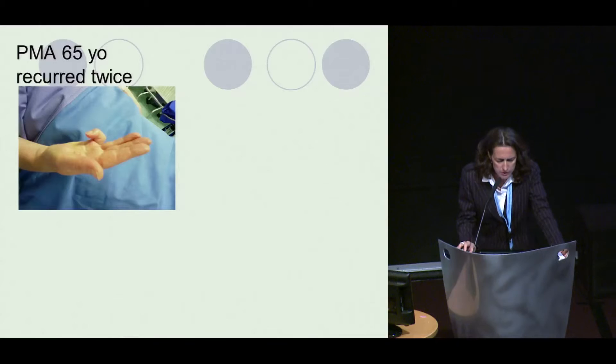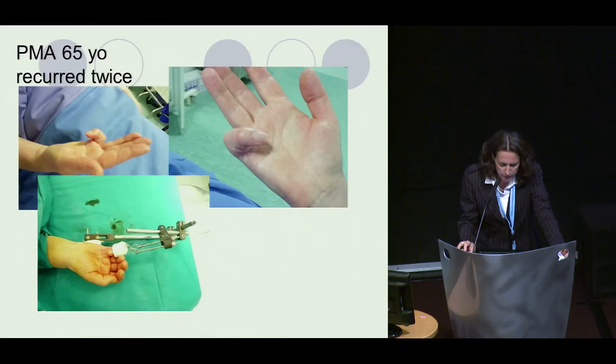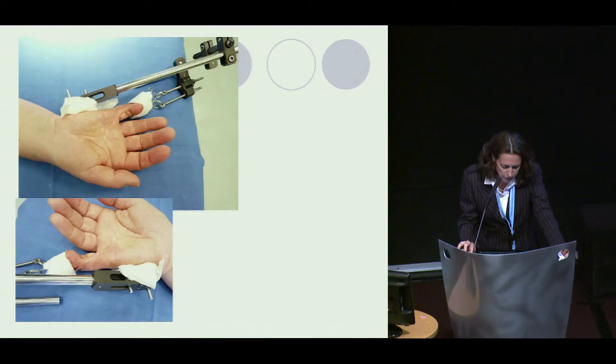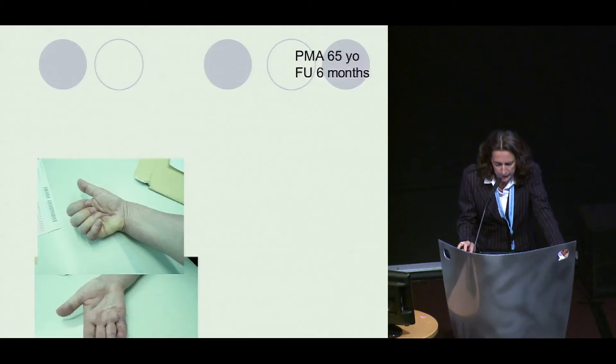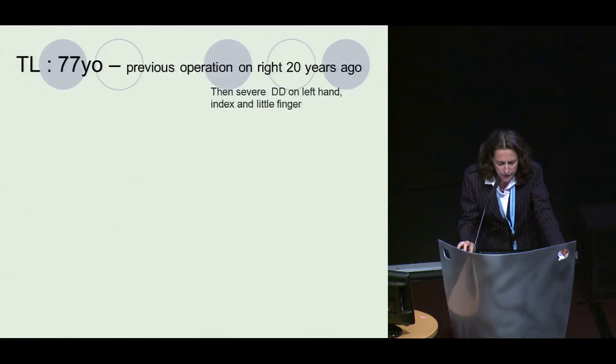This is one of my cases — a 65-year-old lady who had two recurrences after operations done elsewhere. All the surgeons she had seen recommended amputation, but she refused because she was still relatively young. I proposed the TECH device; we performed extension for three weeks. The result is not perfect, but after the fasciectomy the tissue was soft and very easy to remove. At six months, there is good function, good flexion and extension — and especially, she still has her finger.